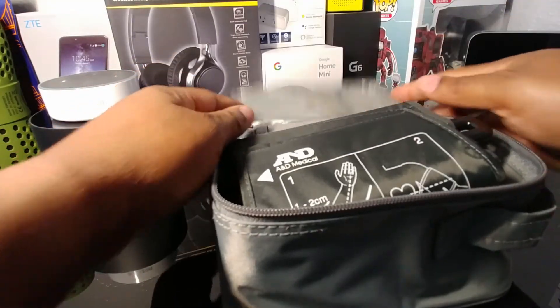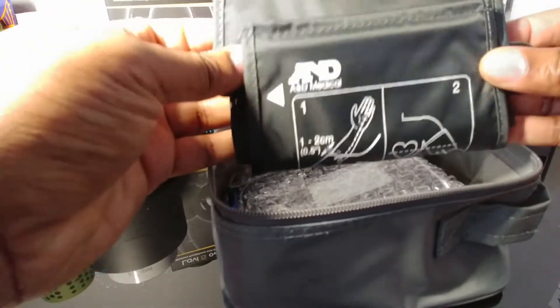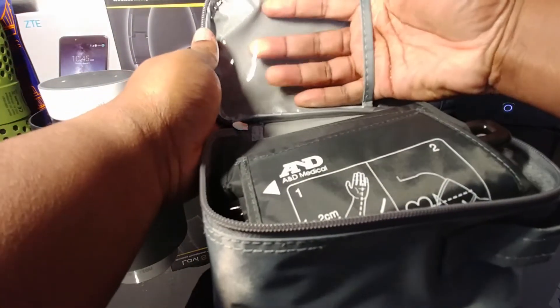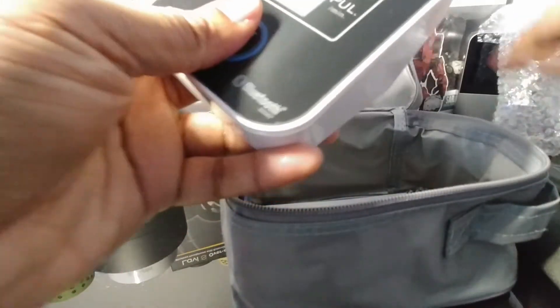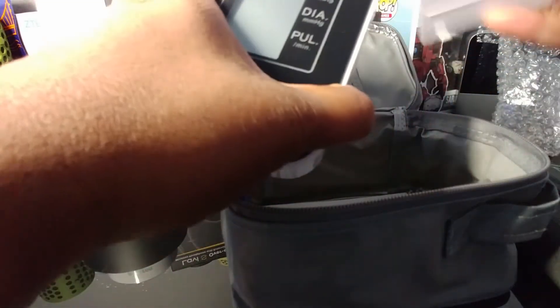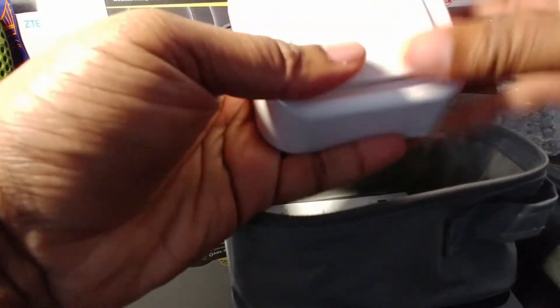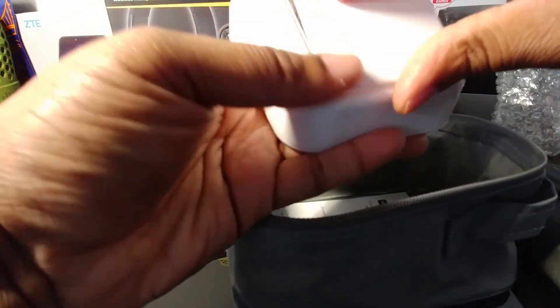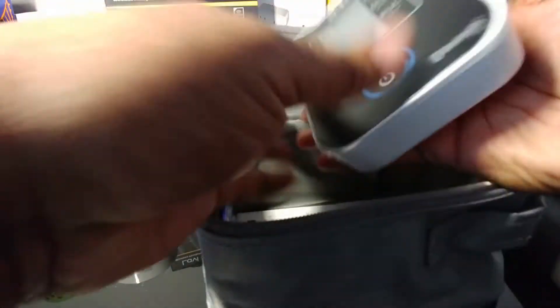You're first greeted with the arm cuff that the unit will use to check your blood pressure. It's also nice to have this little pouch in the carry bag. Then we have the unit itself — and there's a battery door, so it looks like this takes four double-A batteries.